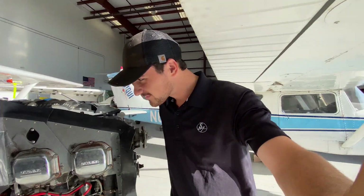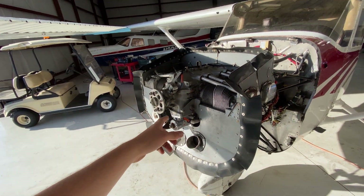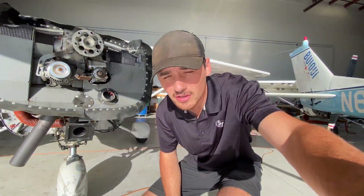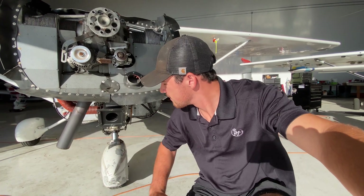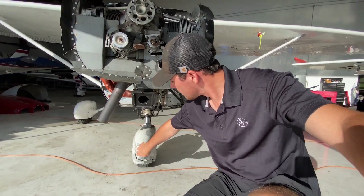Good morning everybody, welcome back to another AeroCrafty video. Today we're going to continue the project we already started. The prop is already removed — it's a three-blade constant speed on a 172, which is unusual since they're usually just two blades straight across. This plane had a prop strike: a student at the flight school left the tow bar on the front nose gear, got in the airplane, and hit the starter.